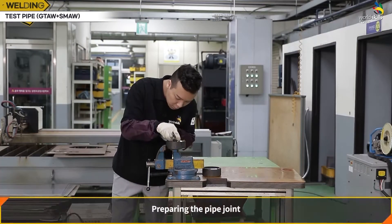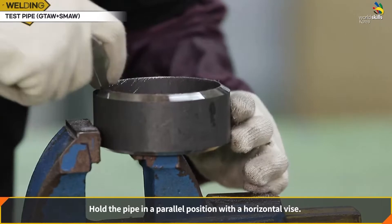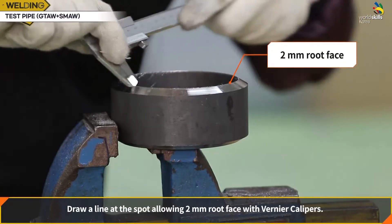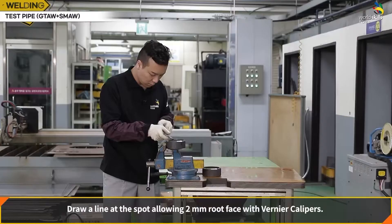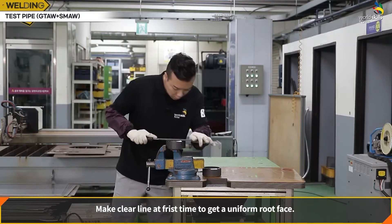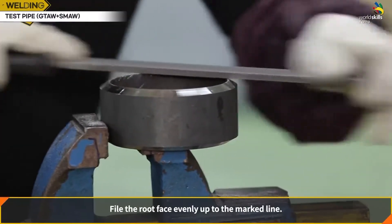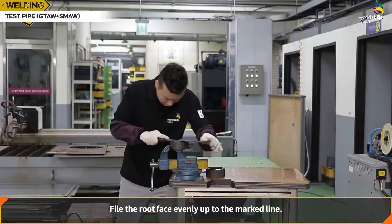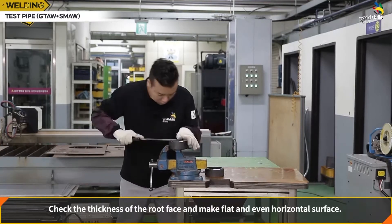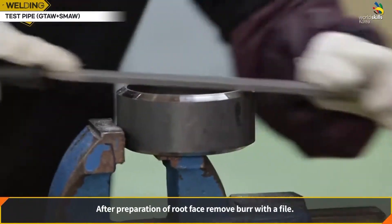Pipe processing: hold the pipe in a parallel position with a horizontal vise. Draw a line at the spot allowing a 2 mm root face with vernier calipers, making a clear line the first time to get a uniform root face. Process the root face evenly up to the marked line. Check the thickness of the root face and make a flat and even horizontal surface. After preparation of the root face, remove burr with a file.